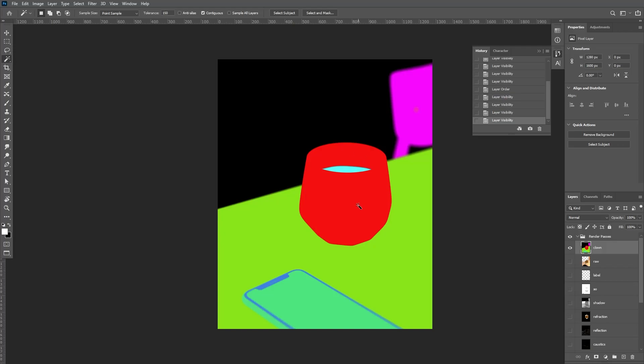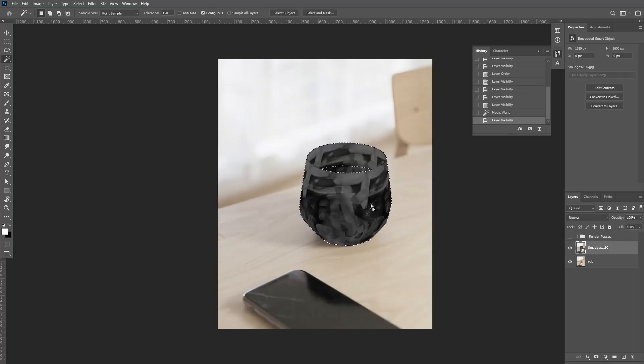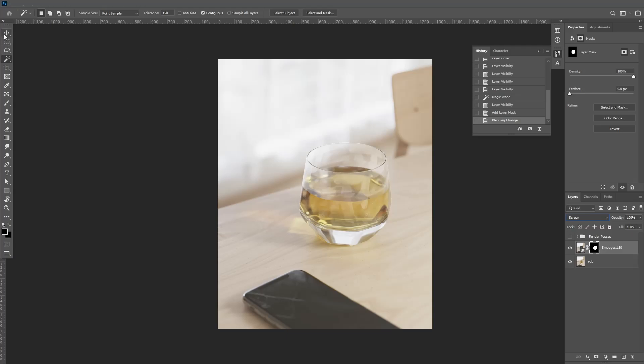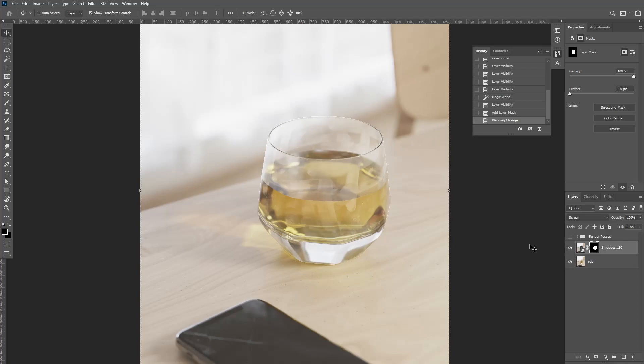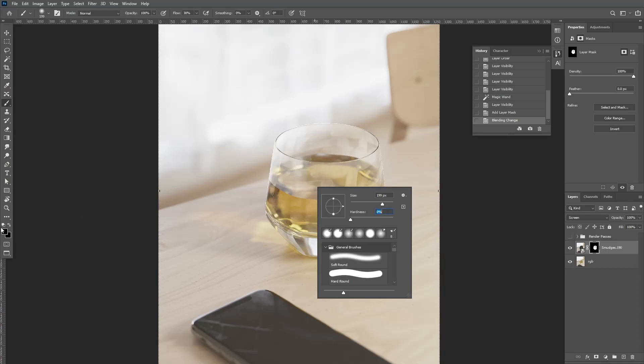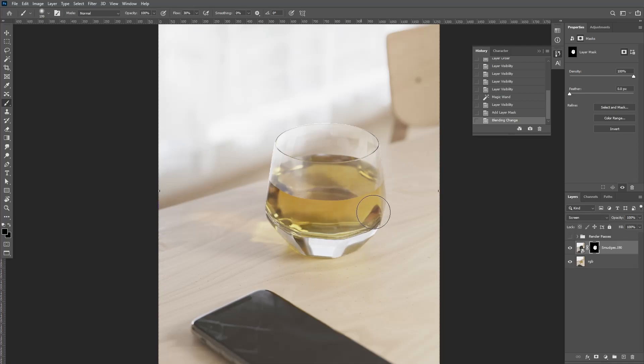We're going to select our wand tool by clicking here or pressing W, and we're going to select the cup. Then collapse that down and hide it. I'm going to use this selection as a mask on the smudges pass by clicking the button here to create a mask. Obviously that doesn't look quite right for what we want — basically we want to apply just the lights of the image, we don't want any of the dark. So we're going to change the blend mode to screen. And as you can see, that's added in a whole bunch of these imperfections. You may like that look, but I think it's a bit too heavy.